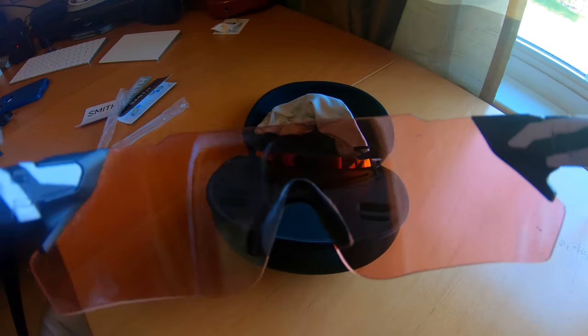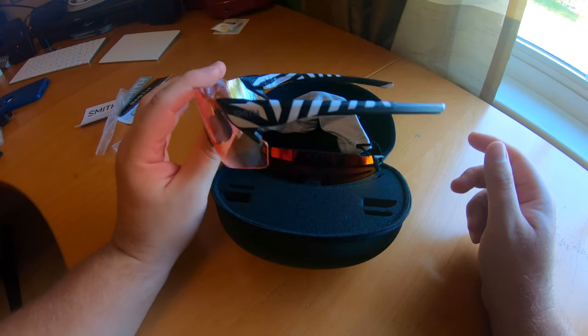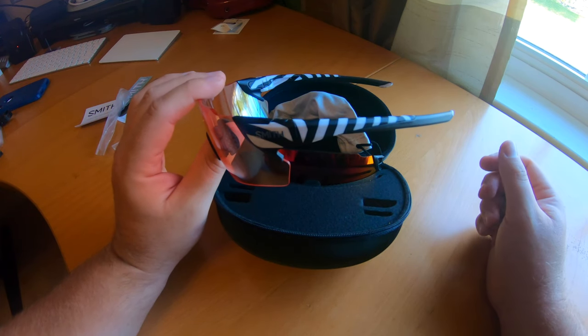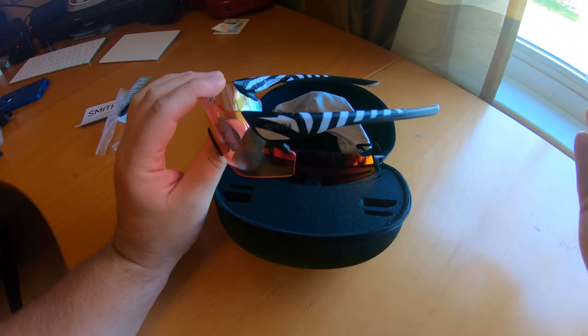This is what it looks like through the lighter lens. There's a little bit of glare coming in off my window here. I'm anxious to get these out onto the trail and onto the road and give them a try. I think maybe we'll go out on the road first and then head out to the mountain later.